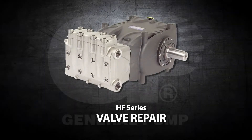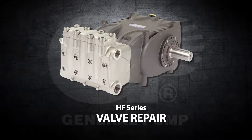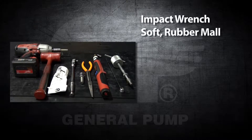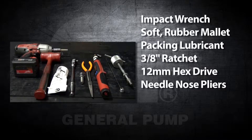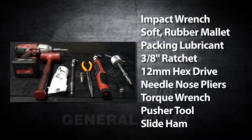This is a valve repair video for the General Pump Model HF series. The tools you will need for this repair are an impact wrench, a soft rubber mallet, packing lubricant, a 3/8 inch ratchet, a 12 millimeter hex drive, a needle nose pliers, a torque wrench, a pusher tool, and a slide hammer.